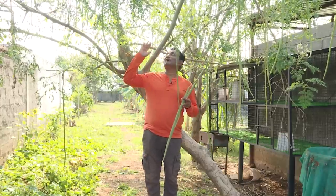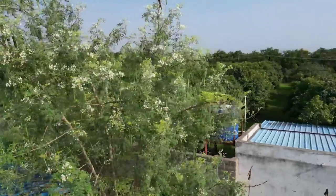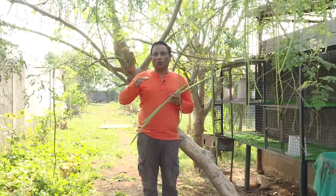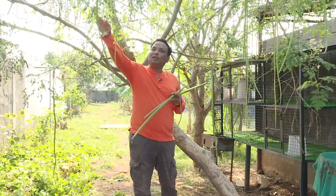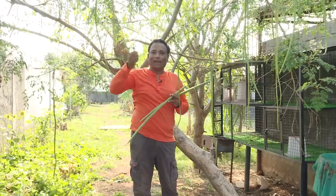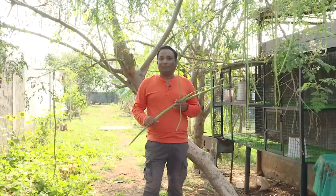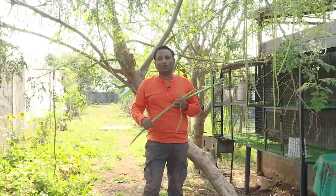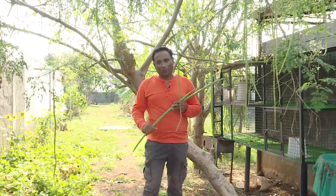The reason I have grown this moringa plant slightly taller is because my goats and sheep just love to come and finish off my moringa. Usually it is better to grow moringa so that you can pluck the fruit from the plant by hand. But in the backyards when I was growing up, we had a moringa plant which survived for almost 20 years and every year it gave a super crop.